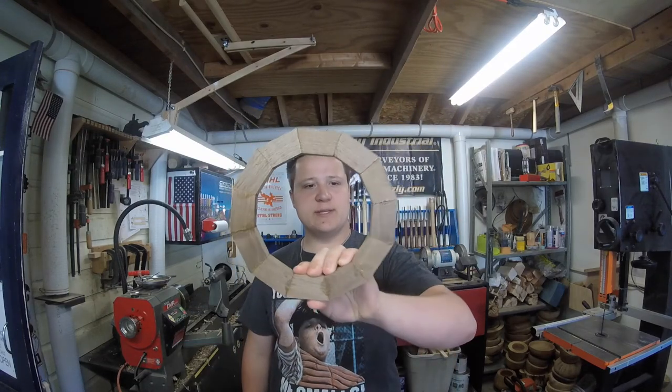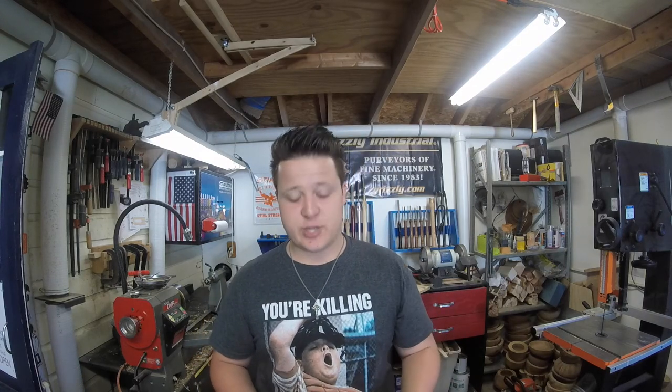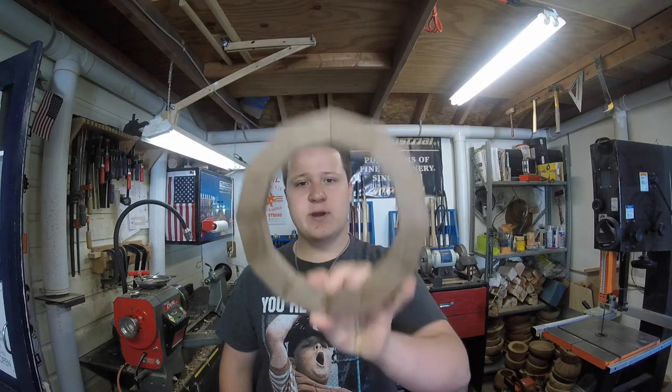Here's a ring that I made out of walnut. I think this one came out really well — I don't have any gaps at all, and I don't have to glue these up into pairs and sand each half to split the difference of the angle. I get a perfect circle right off the bat.